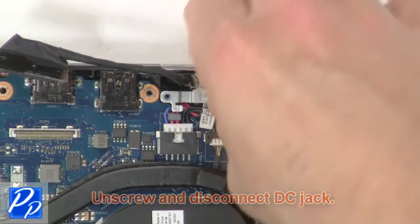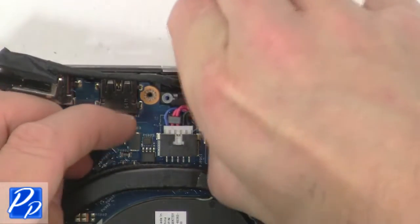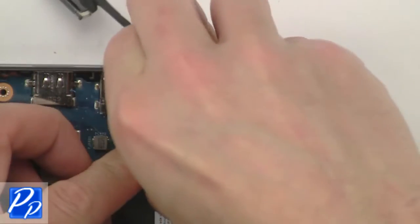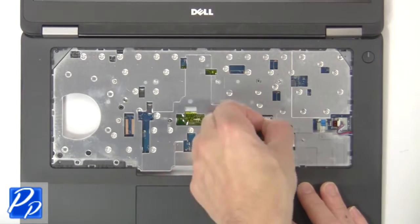Now unscrew and disconnect the DC jack. Next disconnect the cables above the palm rest.